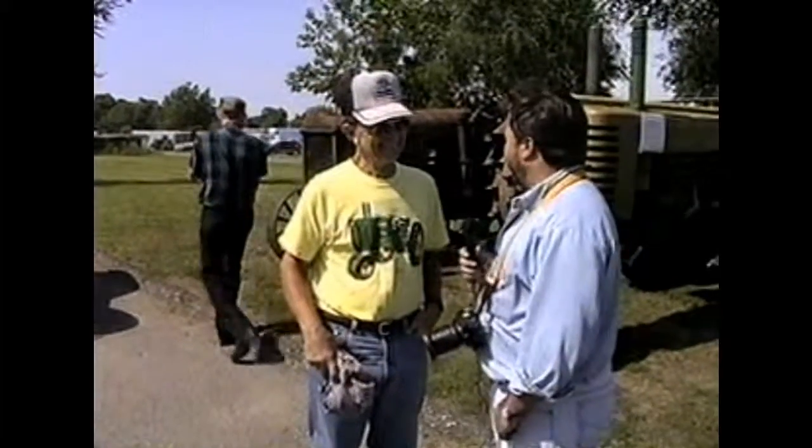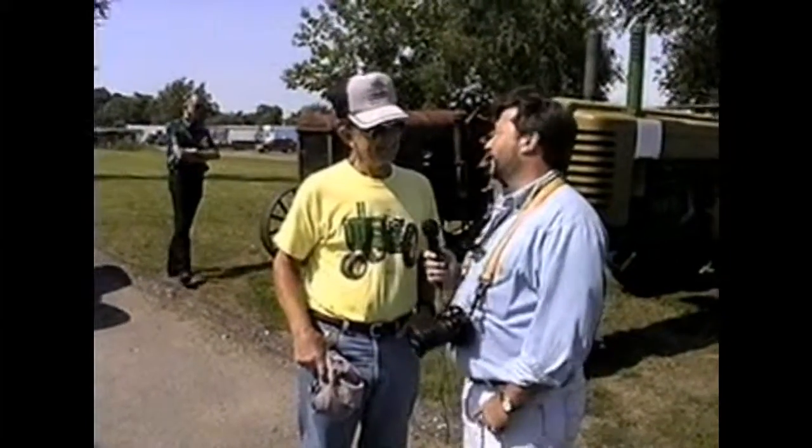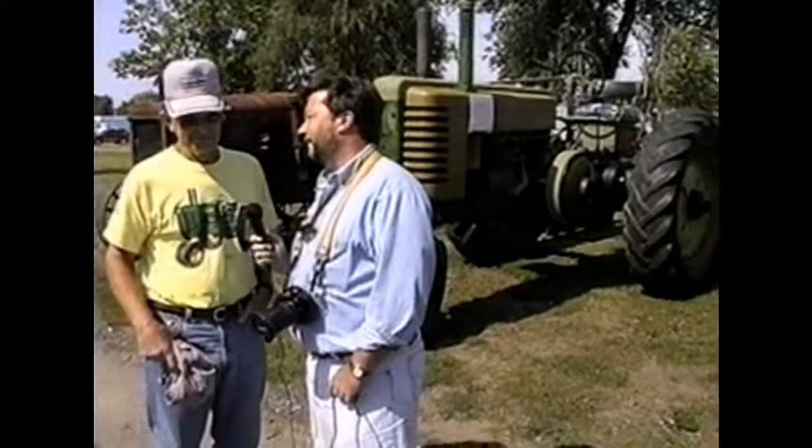Dick Sonsdahl, you finally made it over here to talk about his John Deere 1949 tractor. What's the scoop on the restoration with this tractor, Dick? And why did you bring this to the third annual Drive Your Toy to Work Day show here at MRG Tool & Die?